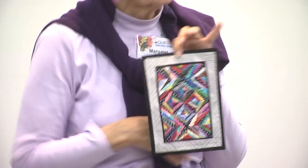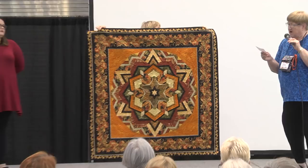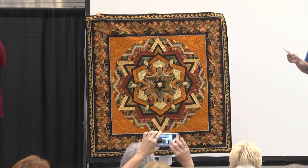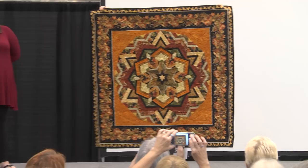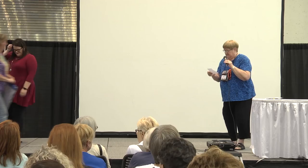Judy Esper from East Tawas, Michigan did some strip piecing. She used Ricky Tims' Cool Kaleidoscope Quilts pattern, and it was long arm quilted. What a pretty border — it ties all those colors together. Thank you for sharing.